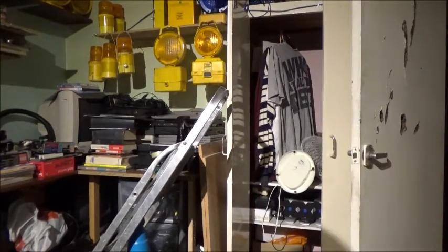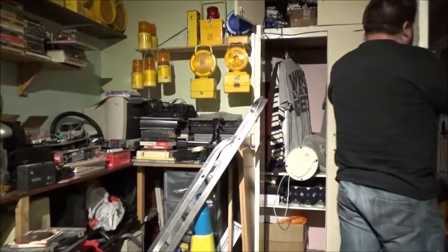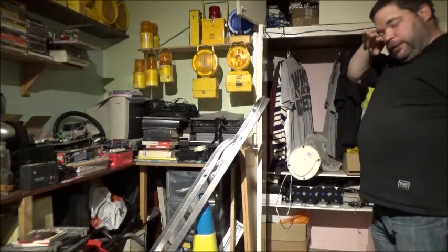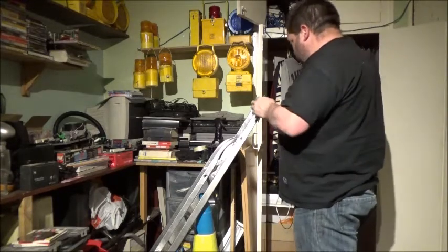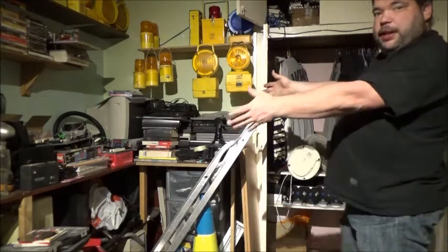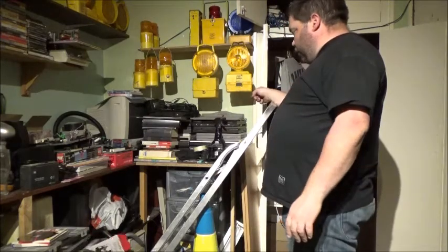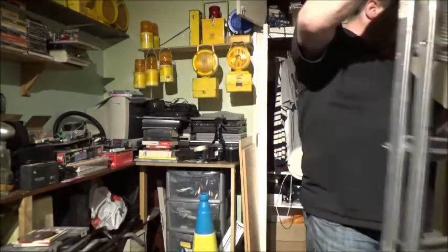I'm gonna turn the camera screen round, come to this side, and stick the camera over there. I've moved all my diecast cards out from here and put them under the bed, which I've just done in another video. What I'm gonna put in here is whatever I can get off of this shelf into that space. First thing that's going in is my laptop. Move the ladder out of the way.